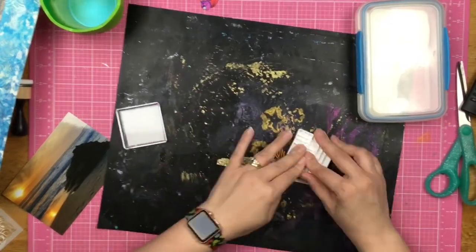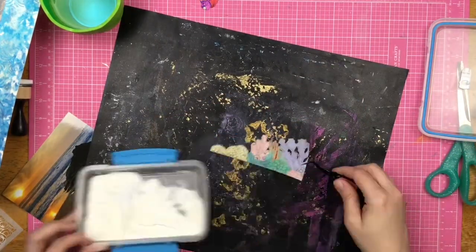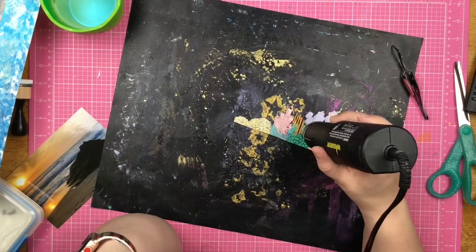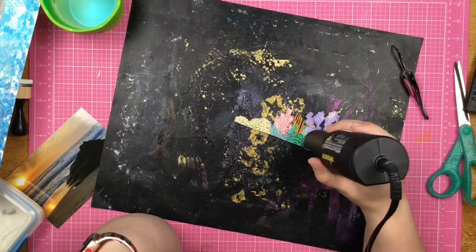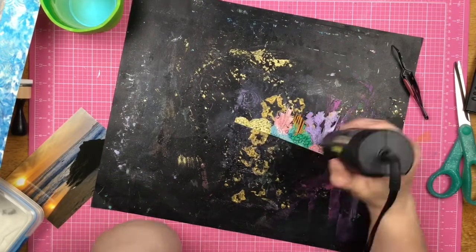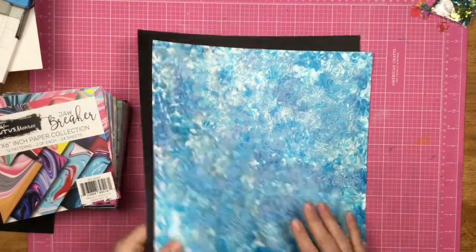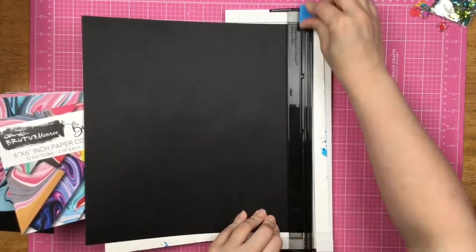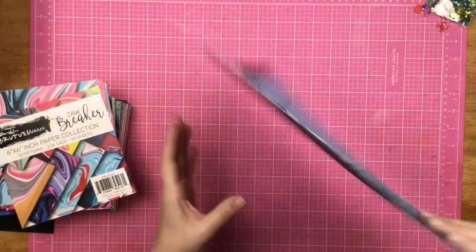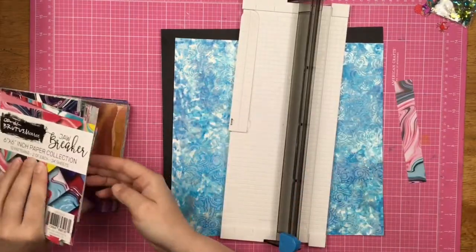I take some clear embossing ink, place it over top of the entire thing, and dip it in clear embossing powder. I heat set it — this is my favorite part. I just love how it turns from this cloudy thing to all shiny and smooth and melty when you heat it up. I'm back to my background and I decided to place it on top of a black piece of cardstock at a wonky angle. I'm a fan of wonky angles lately — it adds extra interest to the page for minimal work.